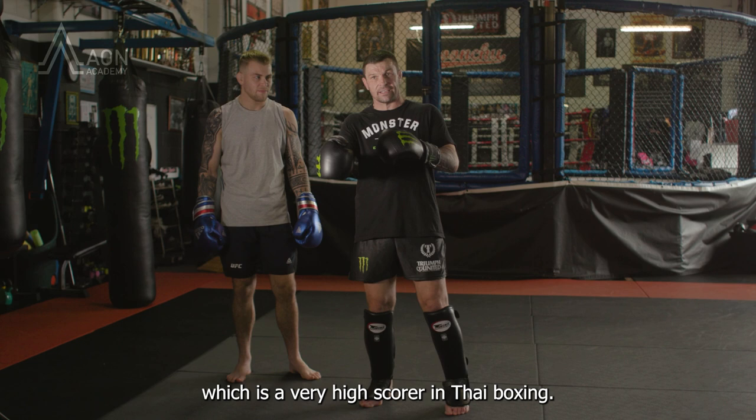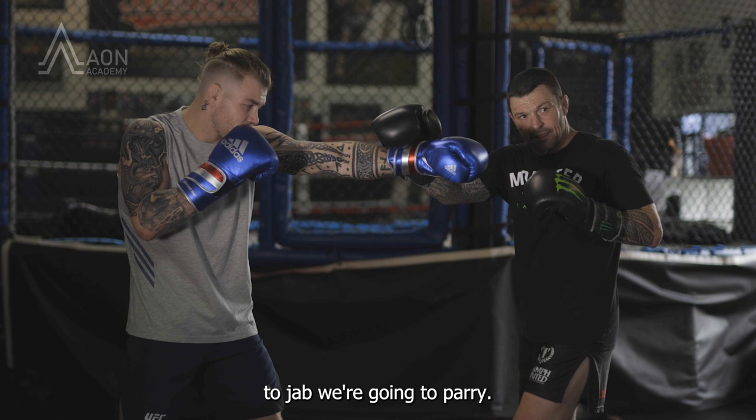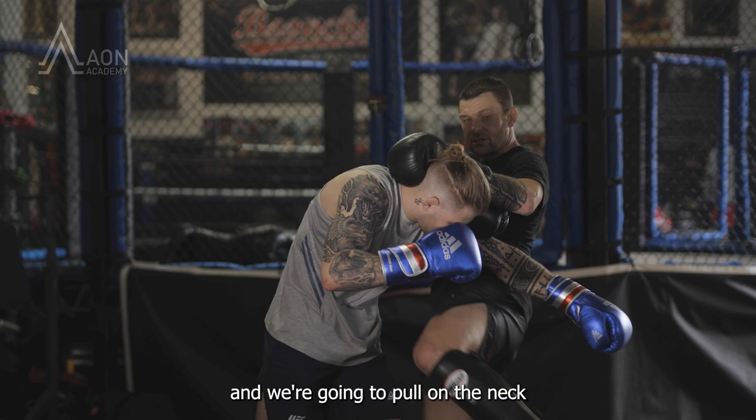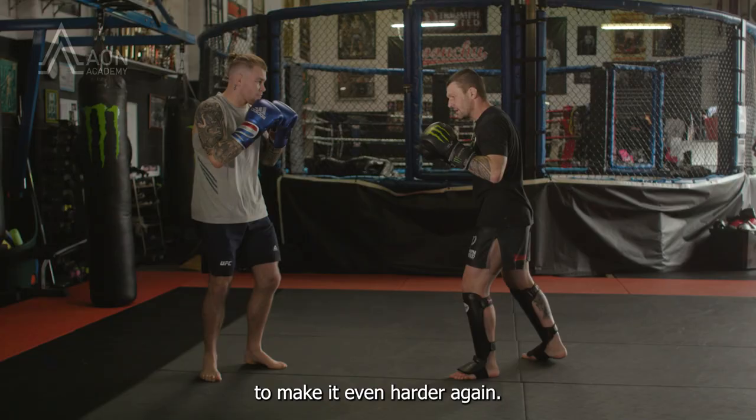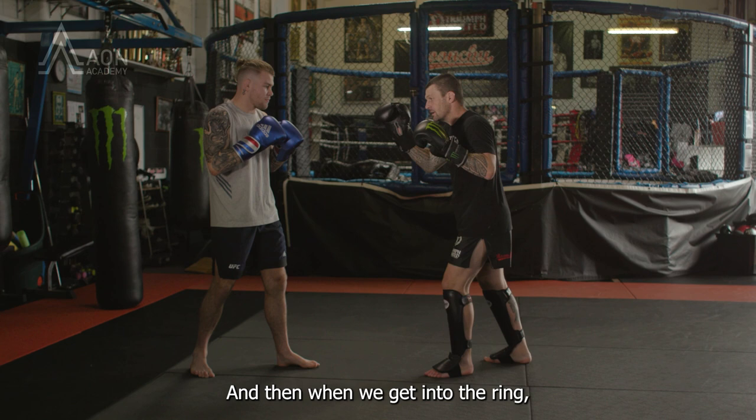So the plan is, we wait for our opponent to jab, we're gonna parry. We're gonna step on the outside of the foot at the same time as we grab the neck, and then we're gonna pull on the neck to drag them onto the shot to make it even harder. In training, we don't want to hurt our partner, so as we come through, we're trying to use the top of the thigh across the belly. Then when we get into the ring, where it's a little bit further, we're trying to use the tip of the knee to go through their back.